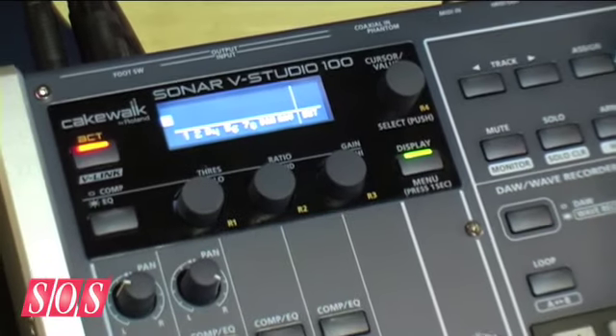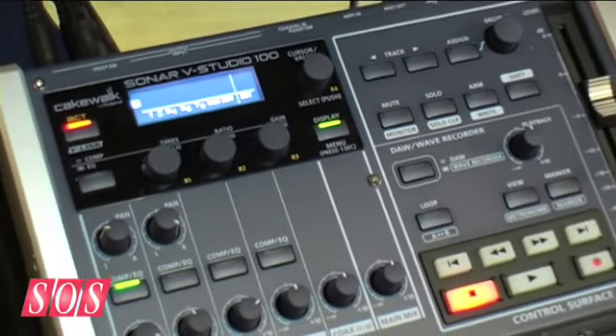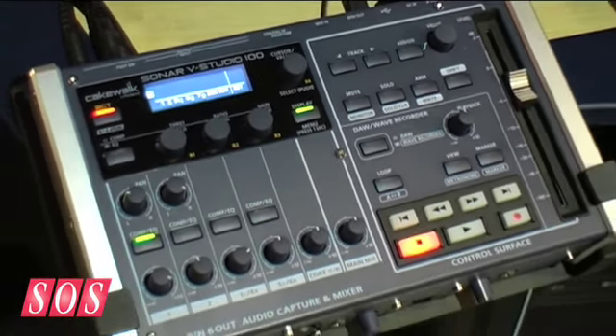The V Studio 100, as it's much smaller, is basically a number of different products sort of in one that kind of problem-solve a lot of things. So what you end up with is first a digital mixer — basically an 8-in, 6-out mixer. It has built-in DSP-based compression, EQ, and reverb. So you can take it, record or play live with it, and mix your input sources.